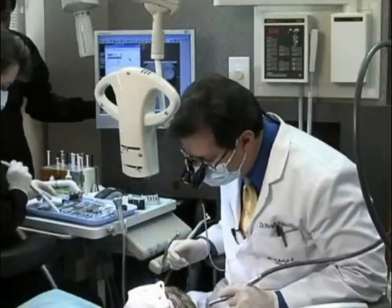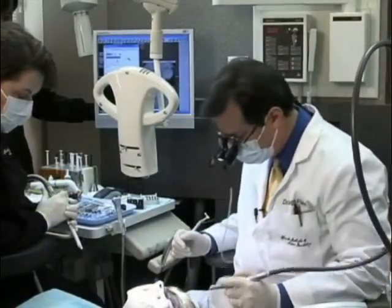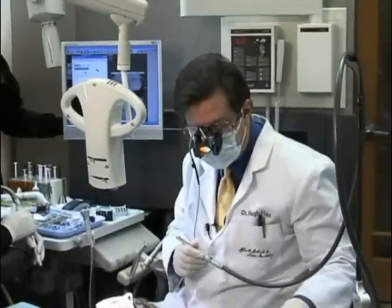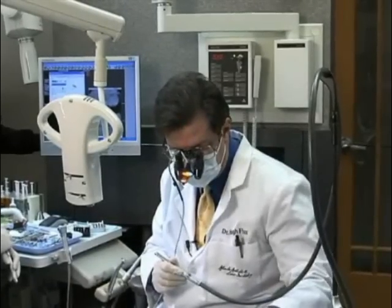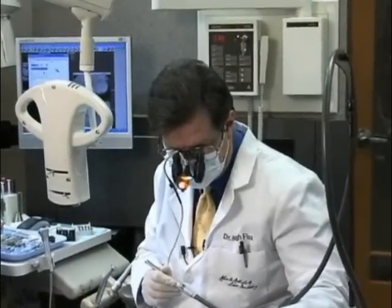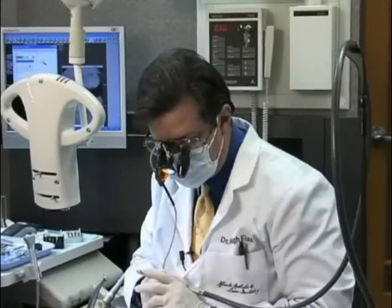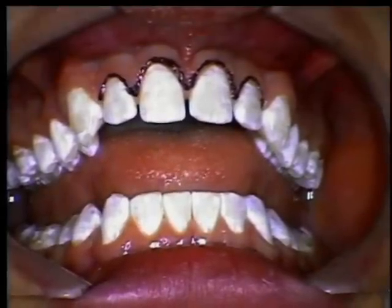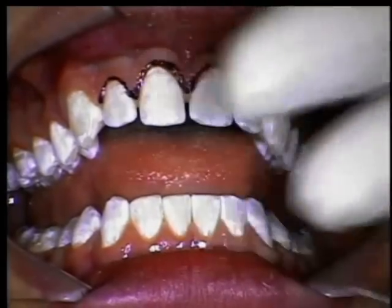Now that we've designed our sculpting pattern, we're going to actually start the sculpting. Here we're going to use the laser and set it to the soft tissue settings of 2 watts, 20% water, and 20% air. I found that using that particular setting is actually very conservative and gives me the artistic flair that I need to do this.